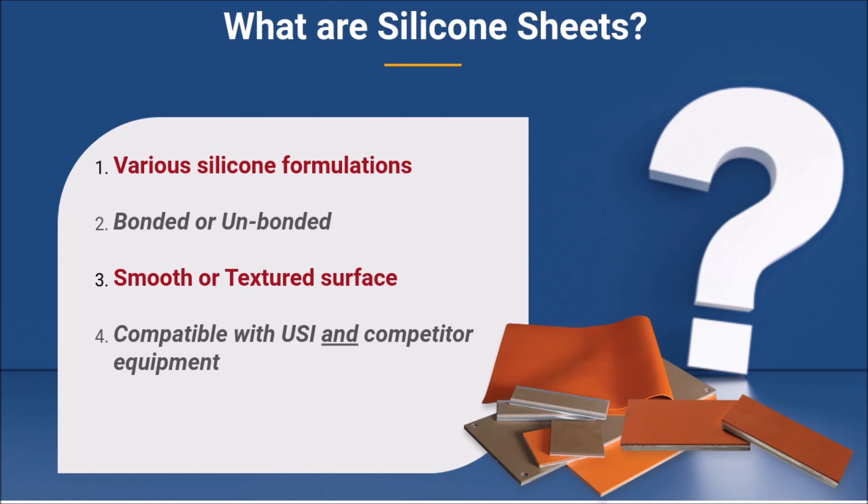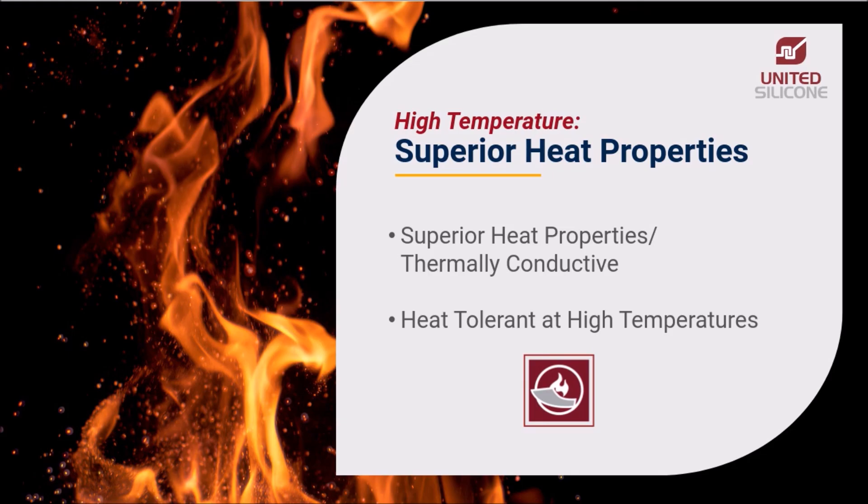United Silicone sheets work on United Silicone as well as on competitor equipment. United Silicone specializes in high temperature silicone rubber sheets, which are specially engineered to meet the most challenging requirements for heat tolerance and thermal conductivity.